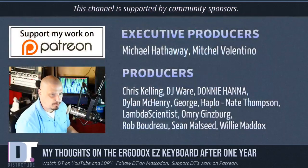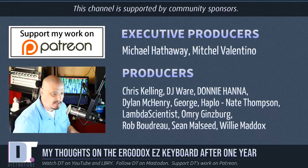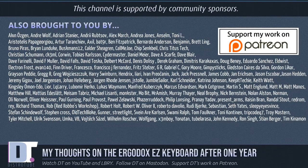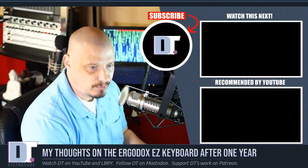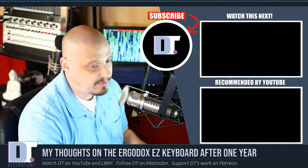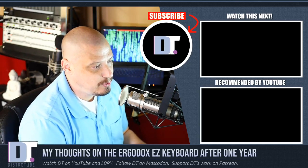Before I go, I need to thank a few people: Michael, Mitchell, Chris, DJ, Donnie, Dylan, George, Haplo, Nate, Lambda, Omri, Rob, Sean, and Willie — the producers of the show. These are my highest-tier patrons over on Patreon. Without these guys, this episode wouldn't have been possible. The show is also brought to you by all of my supporters on Patreon, because you guys, the community, sponsor this show. Without you, the show and the channel wouldn't be possible. I sincerely thank all my supporters. If you'd like to support the channel, you'll find DistroTube over on Patreon.